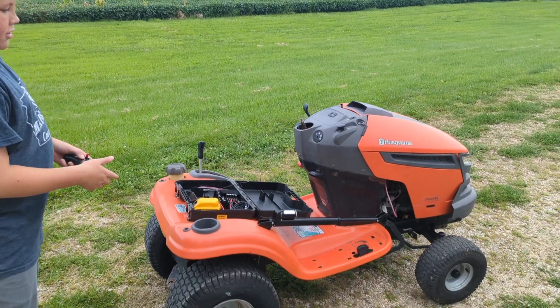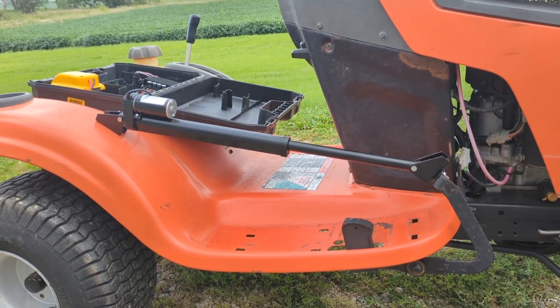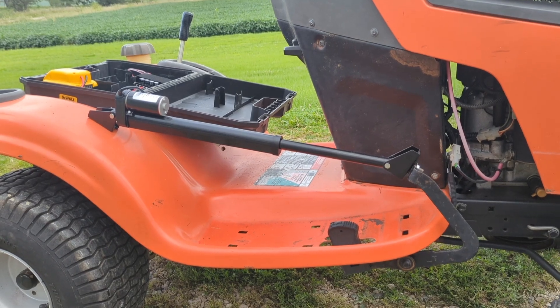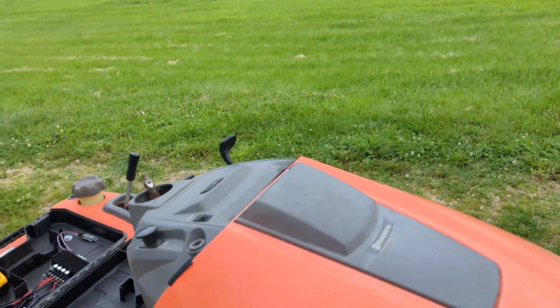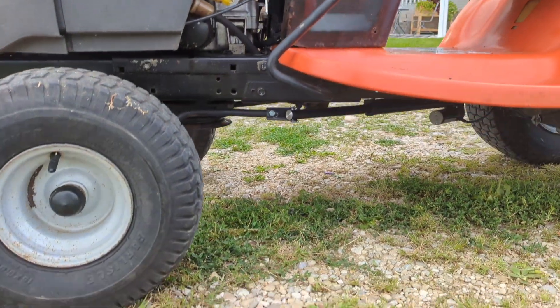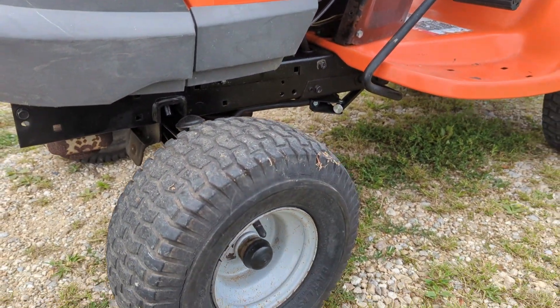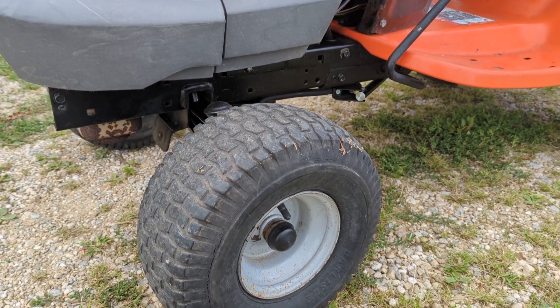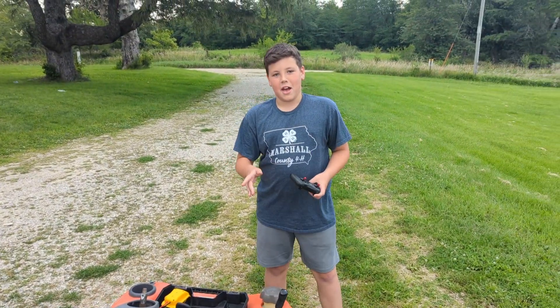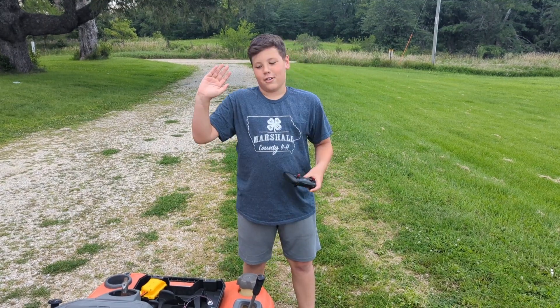I'm going to go forward and reverse. Now I'm going to show you how I go left and right. And that is how I control my Husqvarna robot.